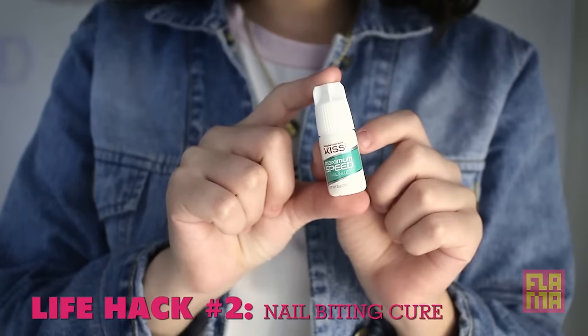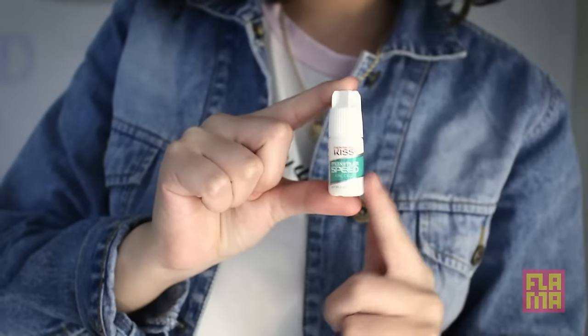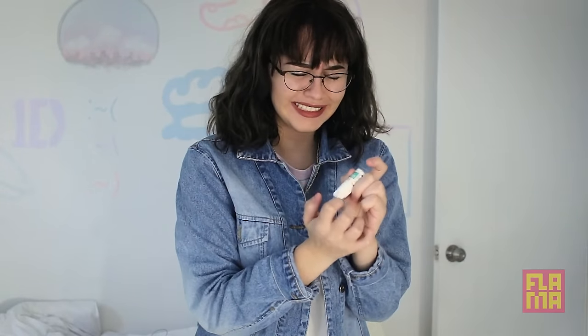Hack two. This is for my fellow nail biters. Gross. This is a no-no, okay? All you'll need for this hack is poison and nail glue. That's right — if you really want to stop this nasty habit, you better be willing to die for it. All you have to do is pour that glue all over your fingers, and then quickly, before it dries, pour the poison on top. This deadly mixture will surely get you to stop that nasty habit, one way or another.